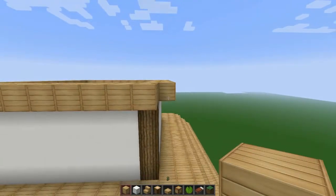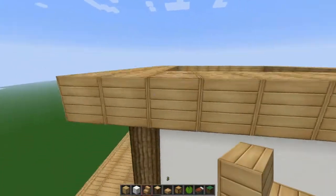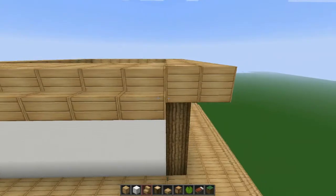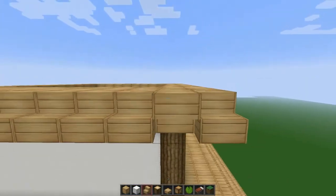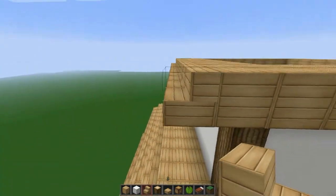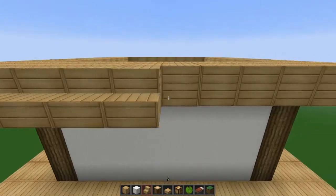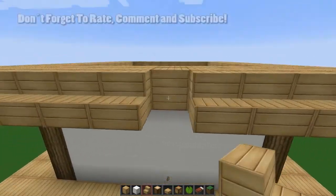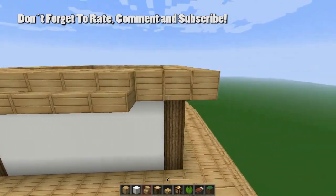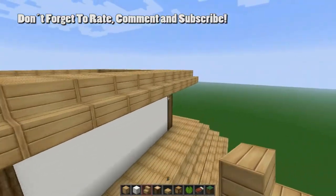Okay, now let's go ahead and place down the stairs. Place them right — if you place them on top it's gonna look wrong, so you don't want to do that. Let's take this down, place this one, place this one — there we go.